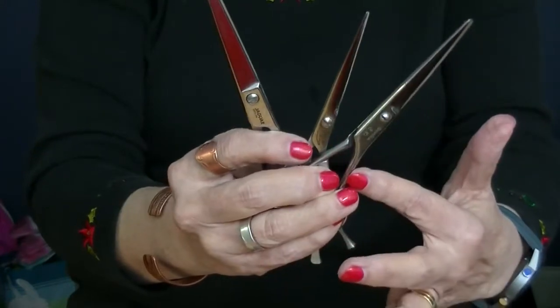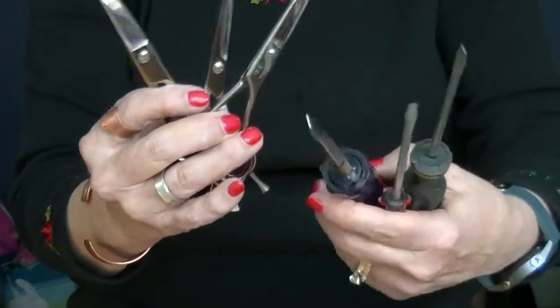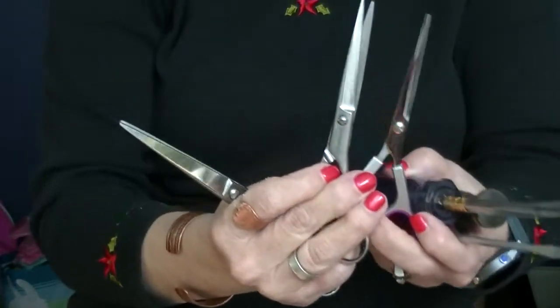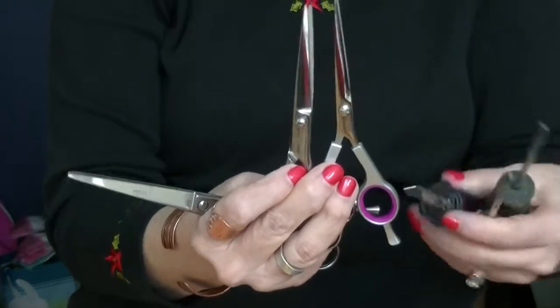These shears are the ones I want to talk about. The slots in different shears are different sizes, so one screwdriver may not fit them all. If you get one too small, it's not going to work well; if it's too big, it won't go in. So find a screwdriver that fits your shears.